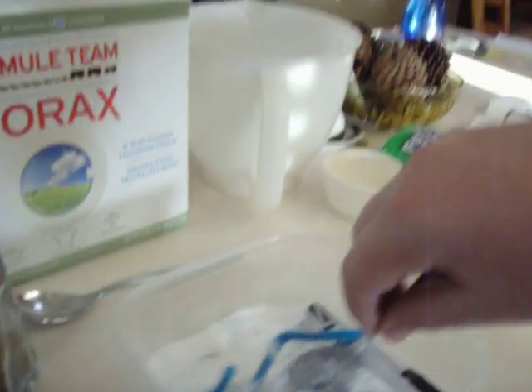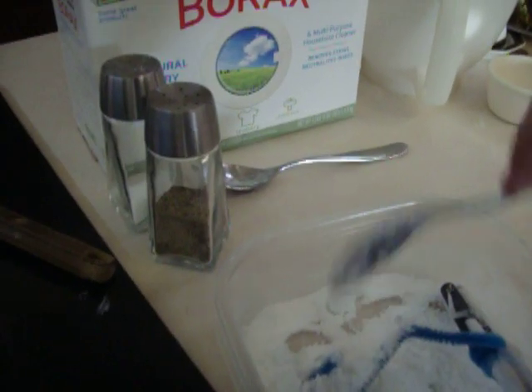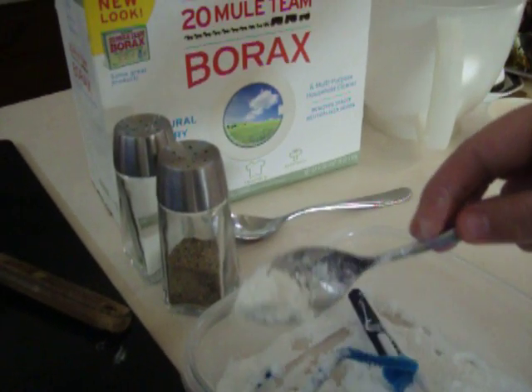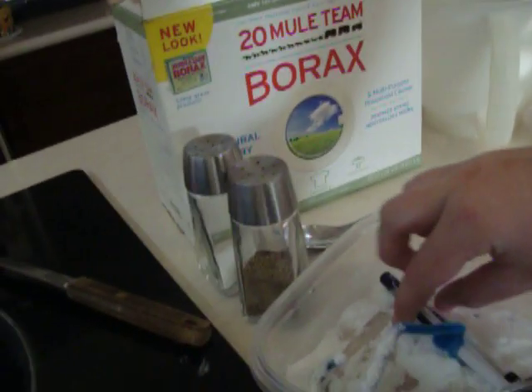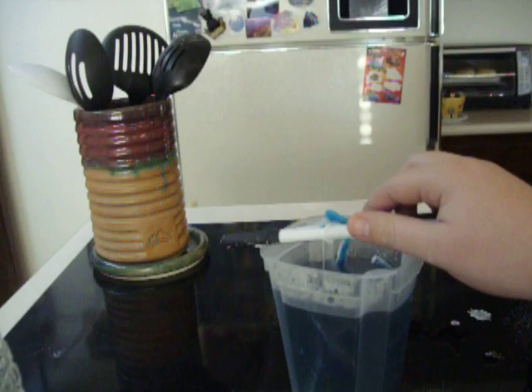And I'm going to dip them all messy and stuff like that, okay? I'm going to get them messy, covered with borax. Okay, now they're ready. I'm going to go in, set them in, and now it's in.